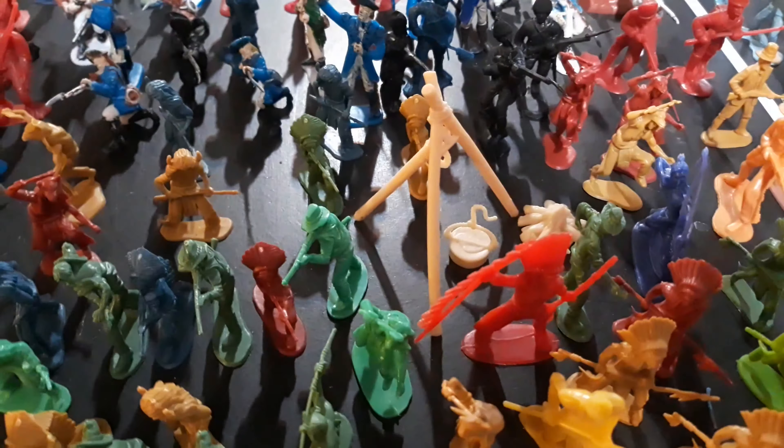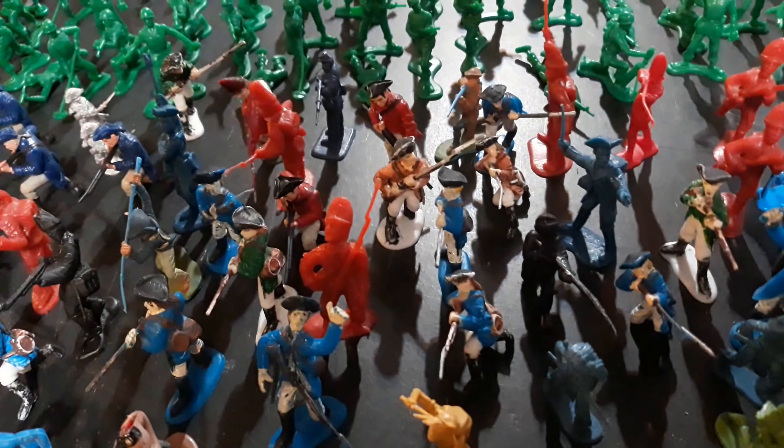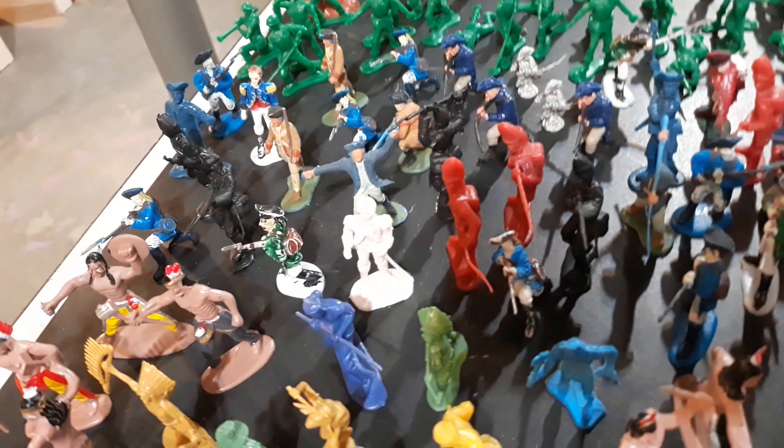Over here we have some cowboys and Indians — not too many though. I think I've only ever gotten one bag of them. And then I have my American Revolution soldiers here. They were painted a long time ago so the paint is really chipping off a lot, but they looked a lot better before. I have a solid amount of those.